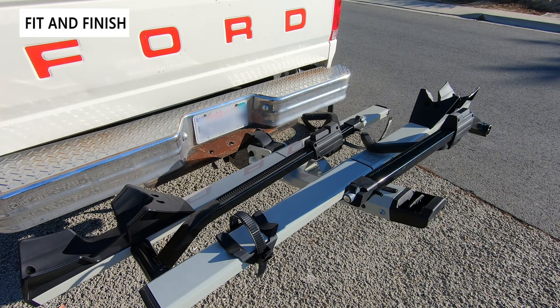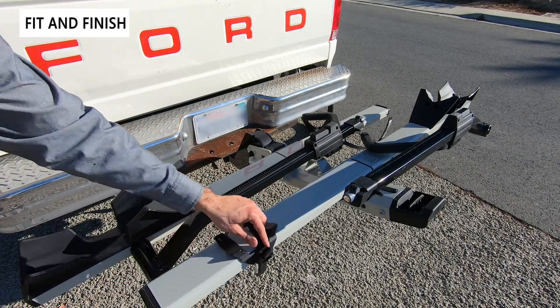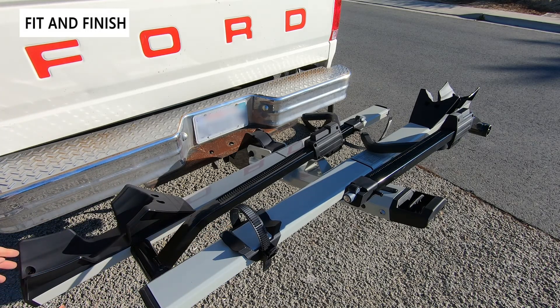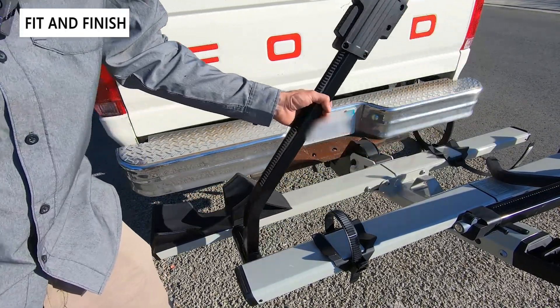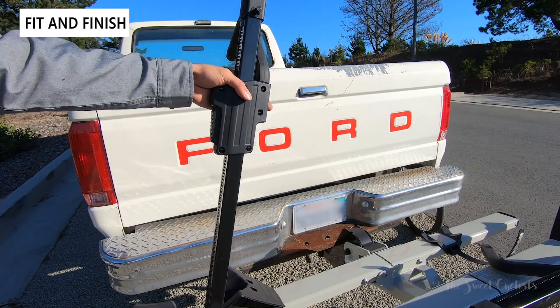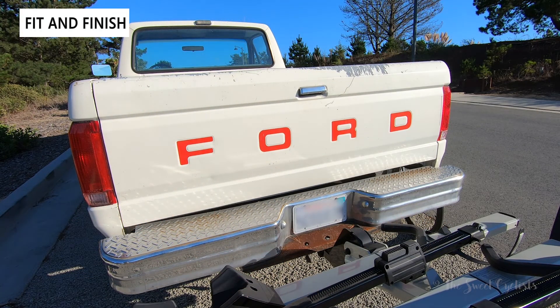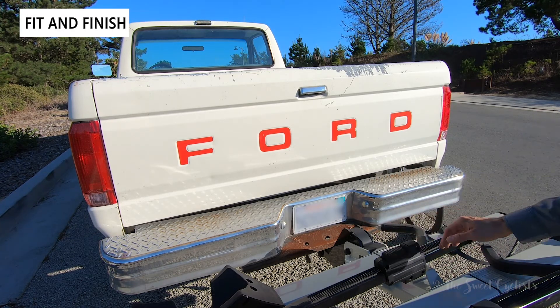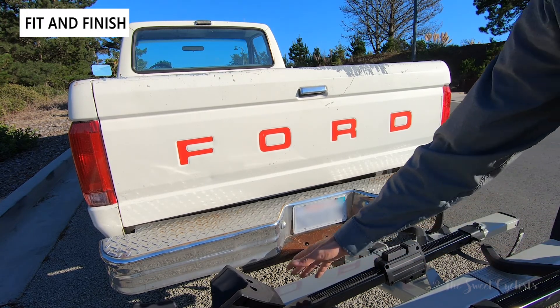The rear wheel attaches using a simple plastic ratcheting device with an unlock button — it is just plastic but it works well. The front wheel uses a wide holder where your wheel sits, and then there's a fork mount that tilts up and over your fork with a handle and ratcheting mechanism so you can push down until it locks into place. The trays are angled and offset so one is higher than the other, providing more ground clearance going uphill and preventing the bikes from interacting with each other.